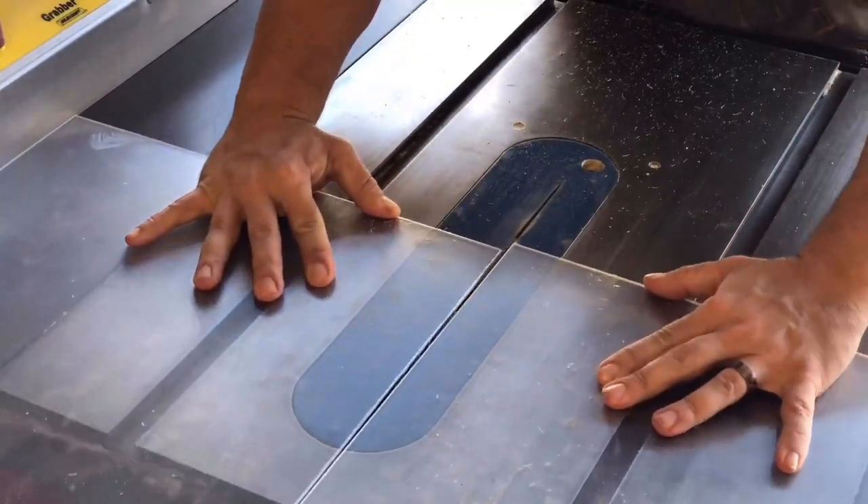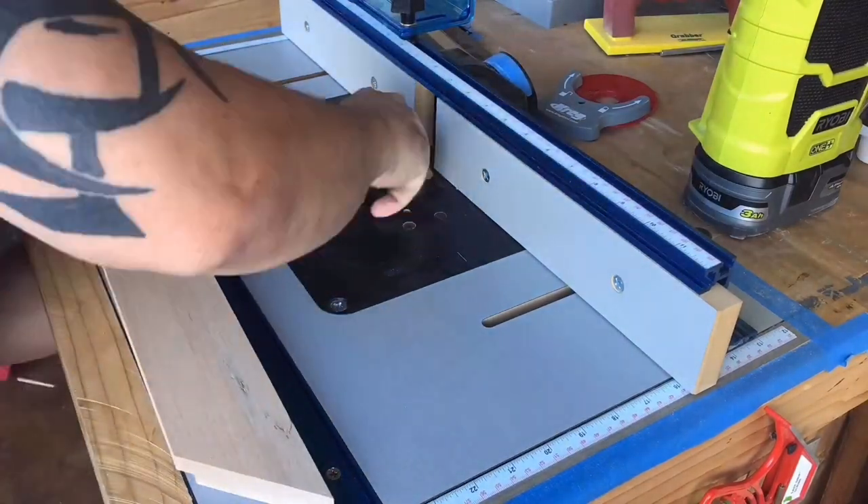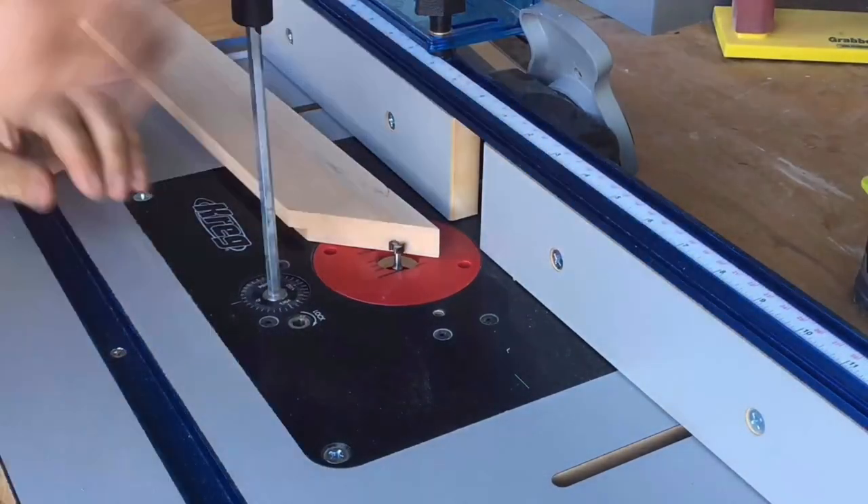Next up we'll trim the plexiglass, essentially the same as the backer board, so it'll drop right into the grooves. We keyhole everything we do — this one has a keyhole on both the long and the short side so it can be hung either way.